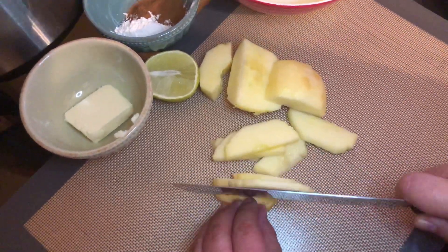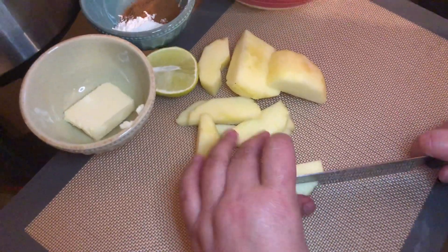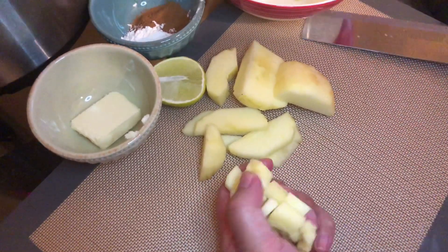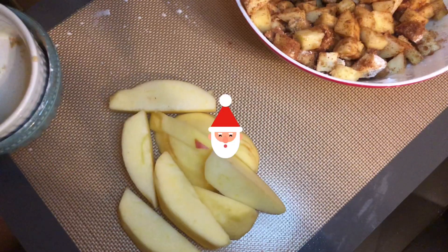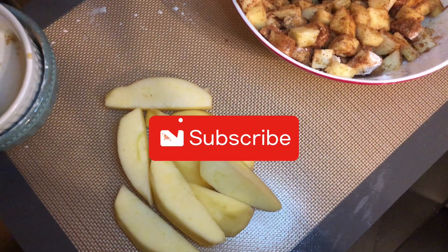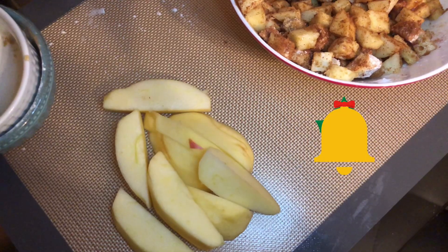You'll want to peel your apples, then slice and chop them into cubes. Depending on the texture of your apples, you can make big cubes or smaller cubes — I like to have them at a medium size. I ended up using two and a half apples.